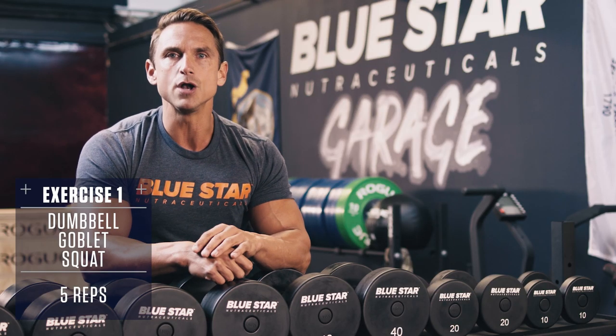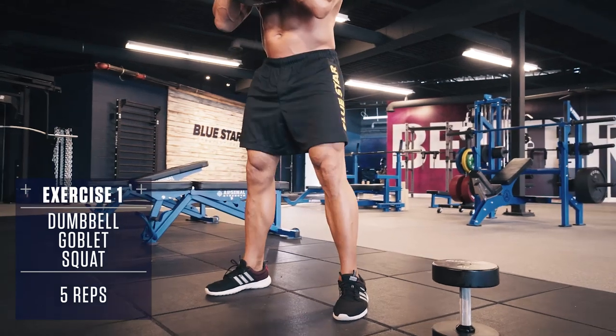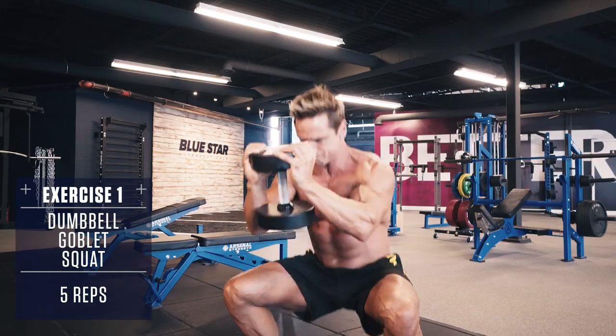To make it more advanced and harder on the core, you can extend your arms all the way out in front of you as you descend to the bottom of the squat and pull back as you raise back up.